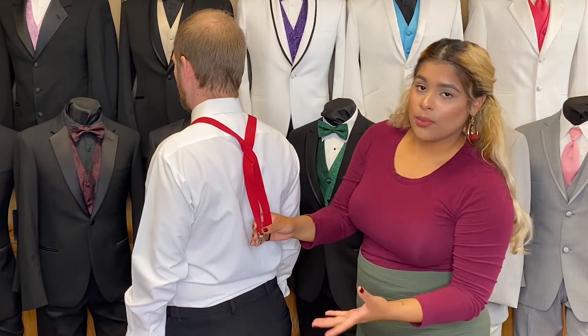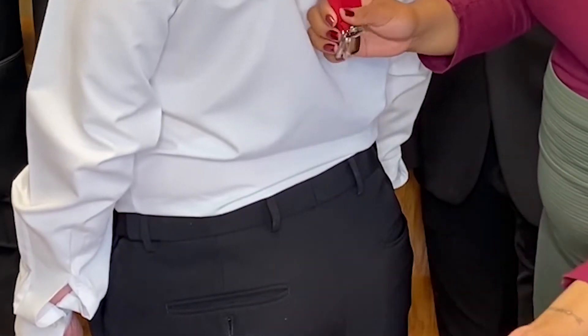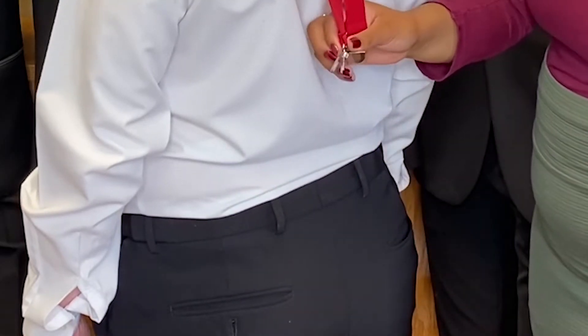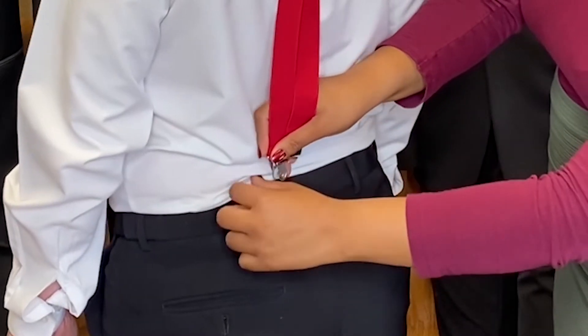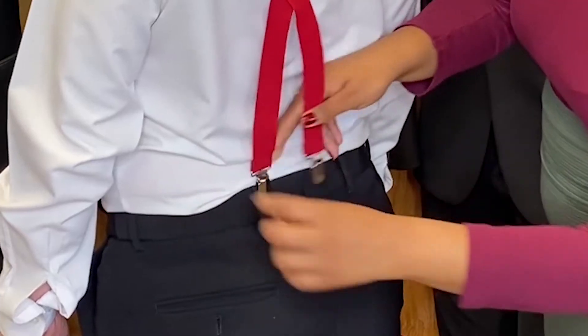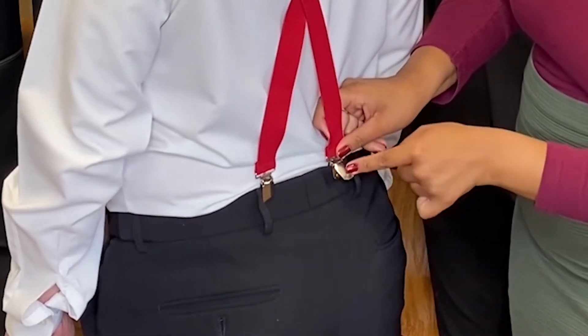To know where to clip your suspenders, look at the back pockets. The majority of pants will have two back pockets, so you just follow the inside of the pocket up and that's where you clip your suspenders. In this occasion it is right between — right in front of the belt — and you clip like so.